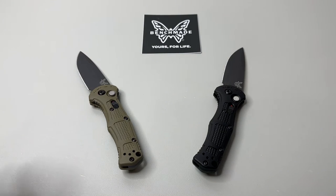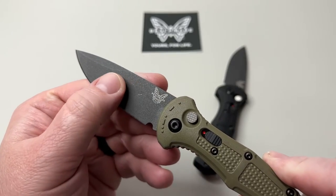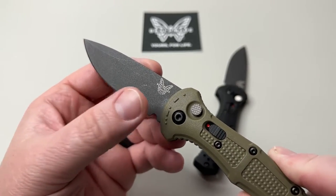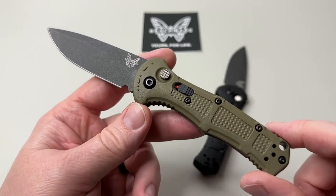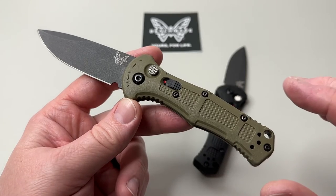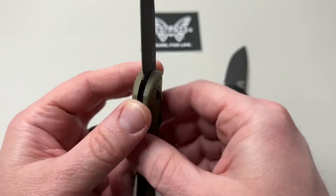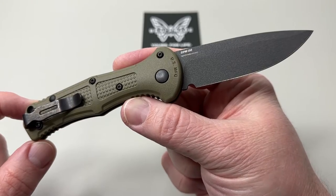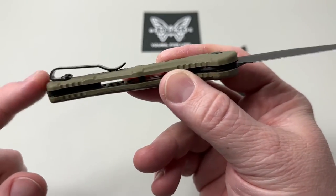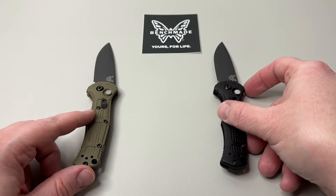Some quick stats: the blade is 3 inches long, and the steel is CPM D2. These are coated with an almost tungsten-colored coating that makes it non-reflective for light, which I really dig. There's a beautiful logo on there. The green one just pops for me — I like the black one too, but this green one has really grown on me over the last week or so.